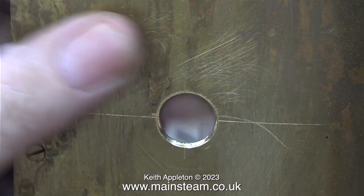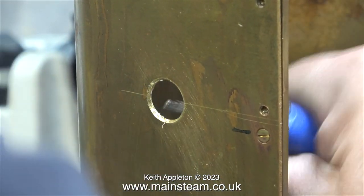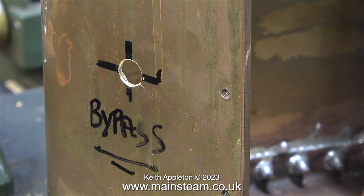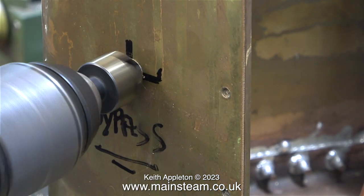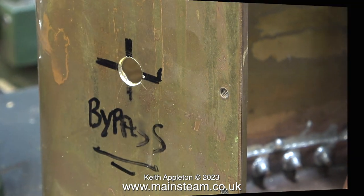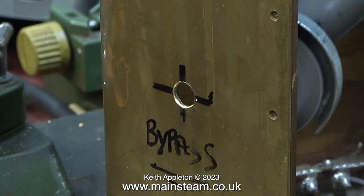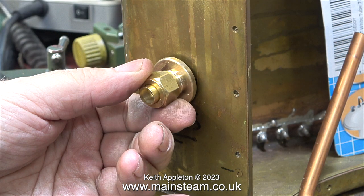Here I'm using a deburring tool to clean up the edges, but because I cannot get it at the correct angle inside the tank it's not deburring very well. I tried one of the countersink drill bits that I recently bought in a set, but I'm not impressed with it. A drilling machine is no good for this job — it has to be a portable hand tool. In the end the countersink method was so poor that I used my excellent Proxxon angle grinder, which made short work of the burrs on the inside.